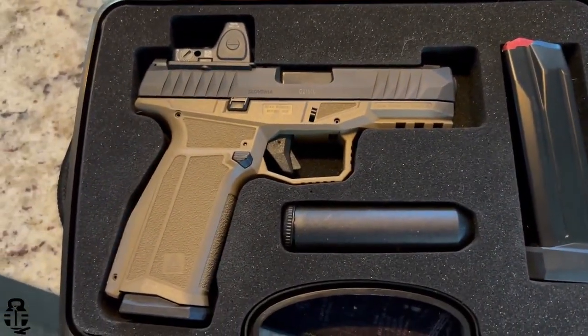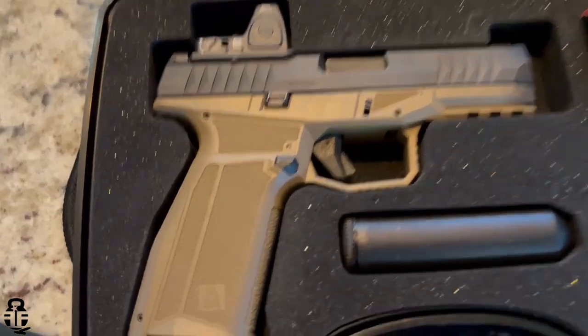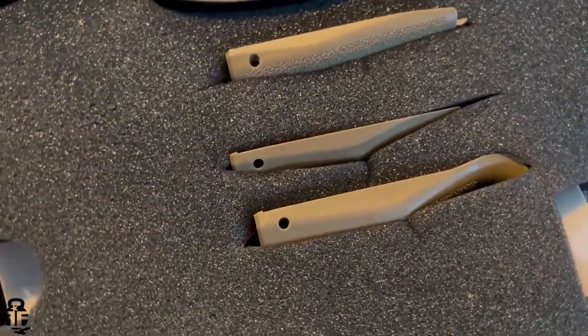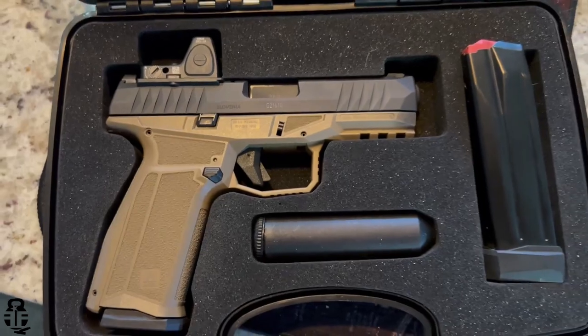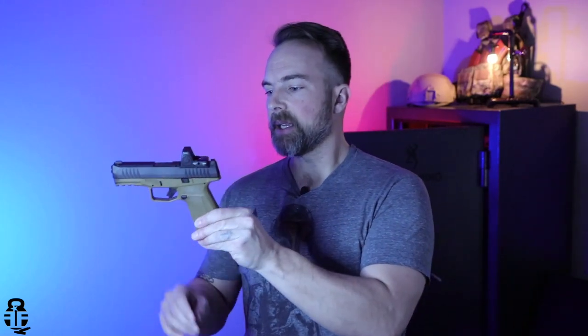We're going to be talking about the AREX Delta X Gen 2, which is one of three different variations of this pistol. You have the AREX Delta M, X, and L. The letter designations tell you what size pistol you're looking at. The X version has a full-size frame with a compact slide. The M version is compact frame and compact slide, and the L version is full-size frame and slide — similar to the difference between a Glock 19, Glock 19X, and a Glock 17, all in one package.